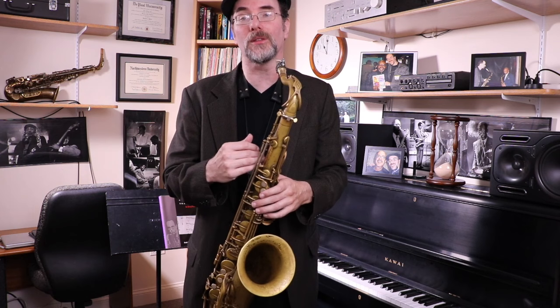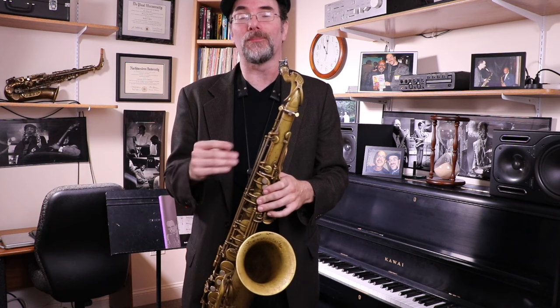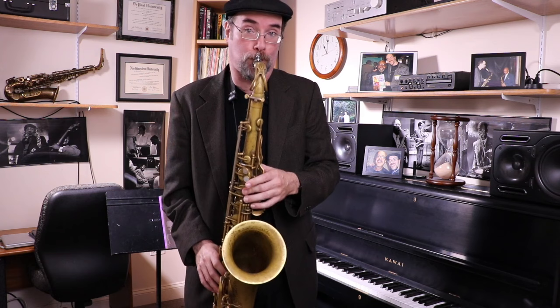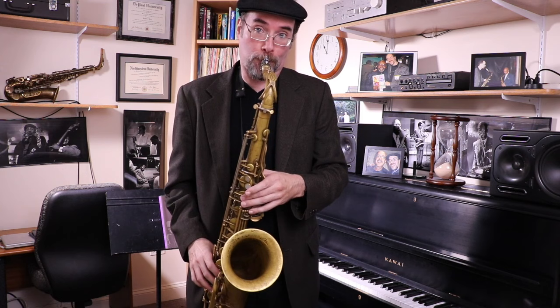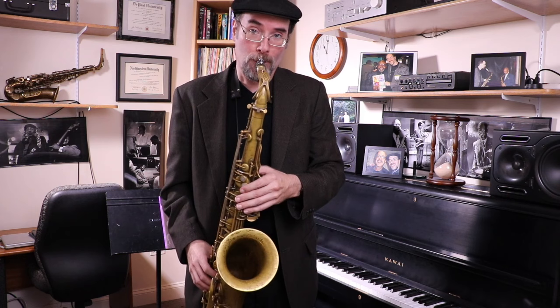Now we're going to add the 13th. The 13th of the chord is an A. So we've got the 13th — only one note left to add. That's the C on top, the root. So we've got the entire scale: root, flat nine, sharp nine, third, sharp 11, fifth, thirteen, seven, root. That's the diminished scale.